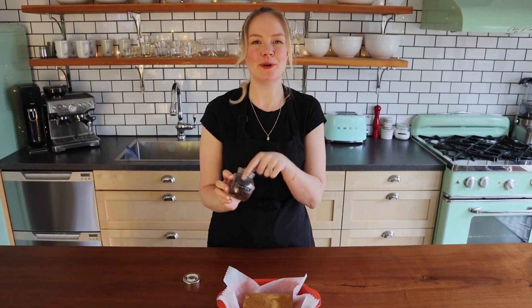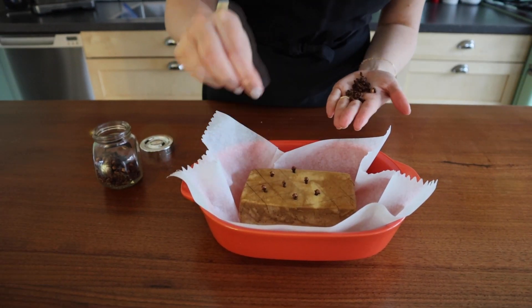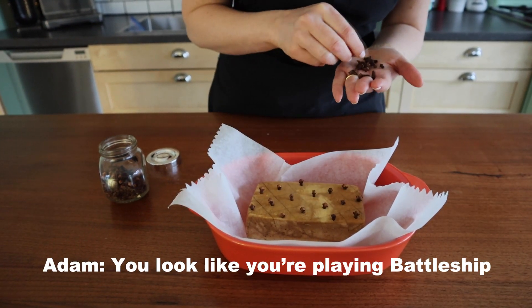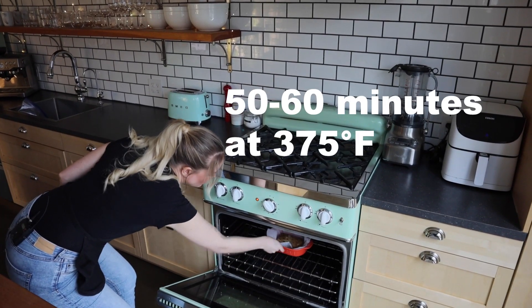Here's the part where we make it really cute — grab yourself some whole cloves and we're going to stick one in all of the little diamonds to make it look like a glazed ham. Very cool — you'd think you're playing Battleship! Now we bake it for 50 to 60 minutes until it is nice and golden brown.